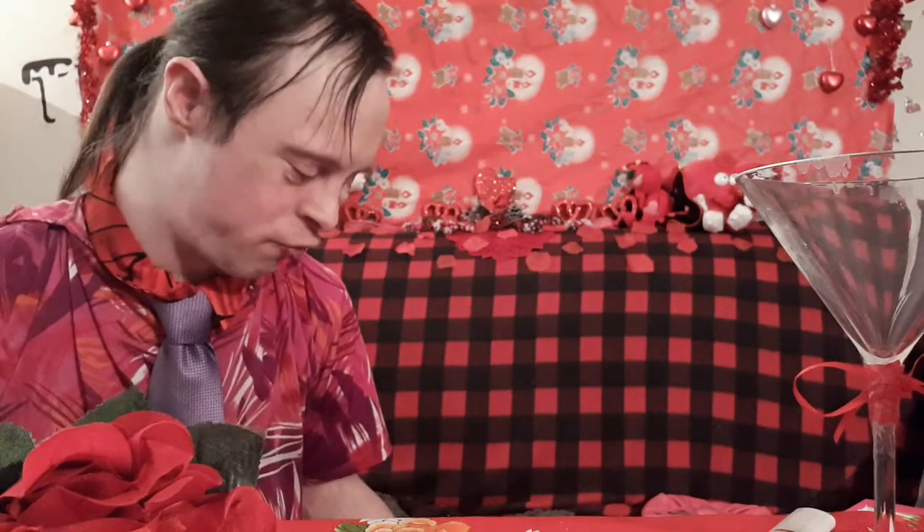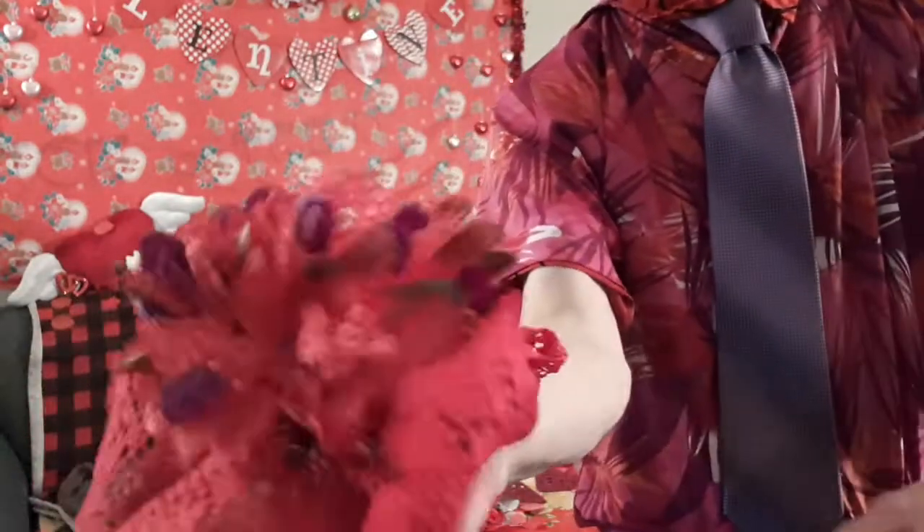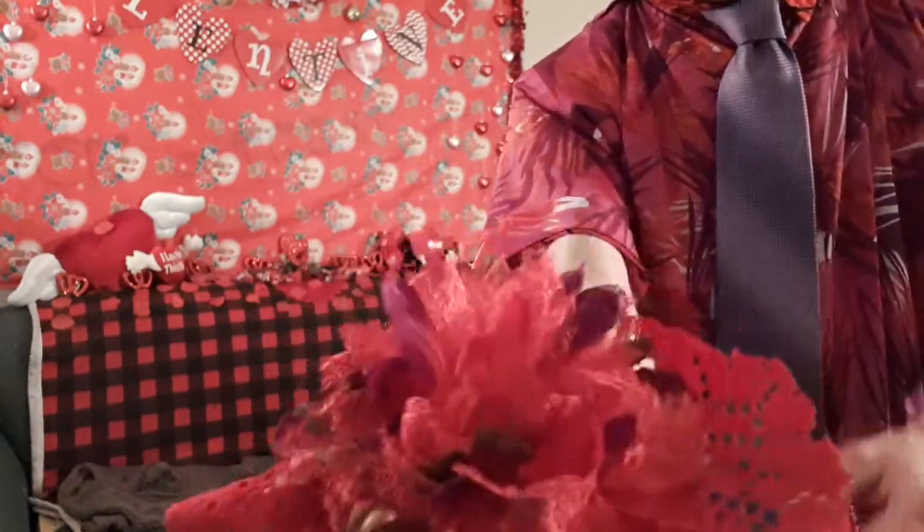Here we're going to get a doily and have something appear on it — bringing us to trick number eleven: the Royal Valentine's Magic Red Doily Magic Trick. Here I've got my doily — by magic, a nice flower appears upon it. So how do I do this? I'm about to reveal the secrets. All you'll need are two things.